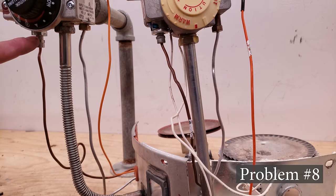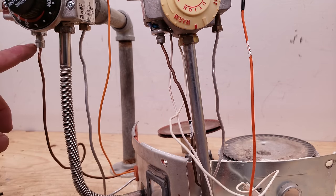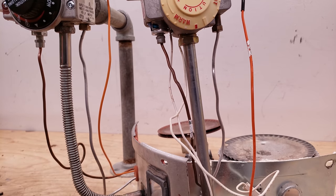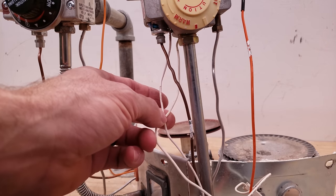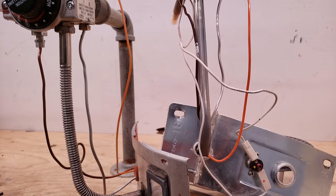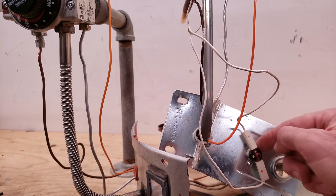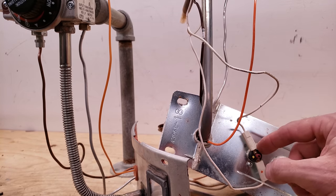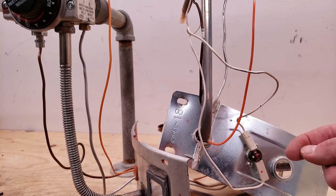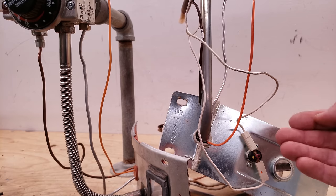Problem number eight could be a loose wire connection or a bad thermal limit. You want to make sure this connection is completely tight with an adjustable wrench — not just finger tight. Right here is a manual resettable limit — a thermal limit. If it gets too hot on the inside, this is going to open up and this little red button is going to be popping out. This has to be manually reset because that would mean there's some type of a problem there.